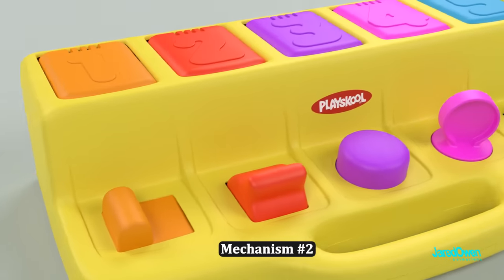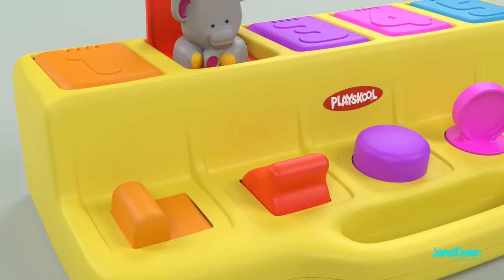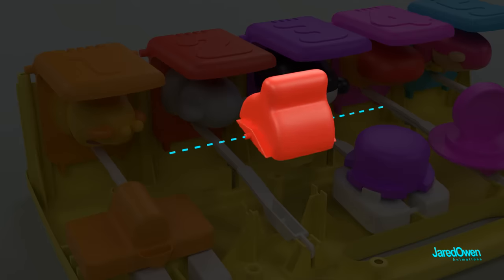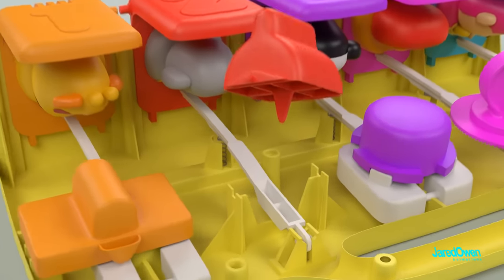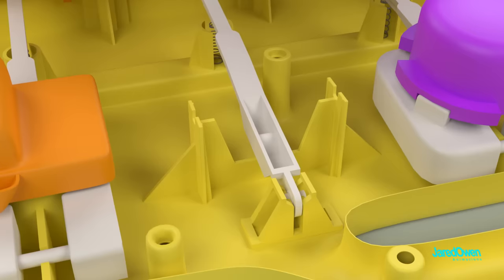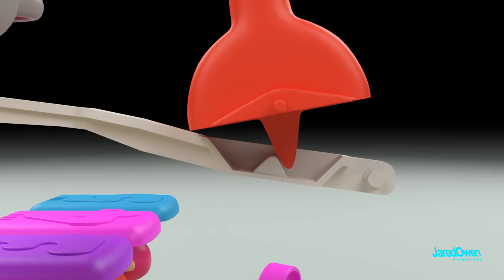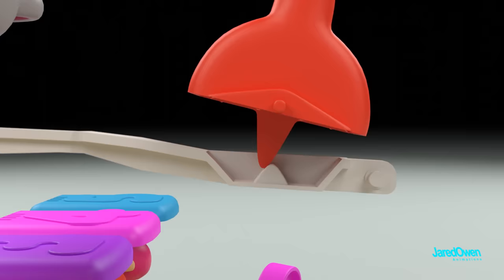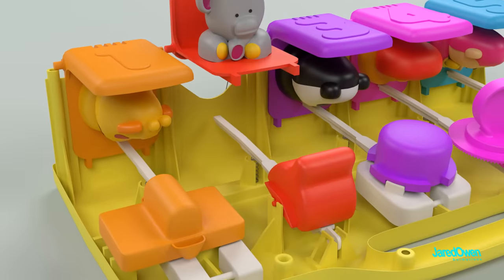Mechanism number two. This one works just like a light switch. Anytime the switch goes past the middle, the door opens up. Underneath, you can see the pivot points sticking out on the side and a large plastic edge sticking out the bottom. The lever has a cavity area with a plastic bump in the middle. When we move the switch, the bump on the lever is forced to go down, the lever goes down, which opens up the door. This works either way the switch is flipped.